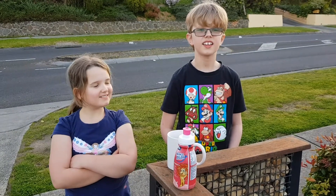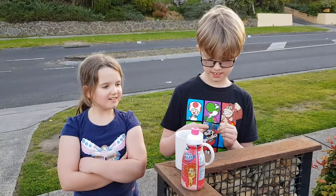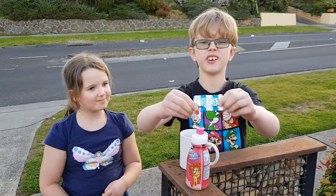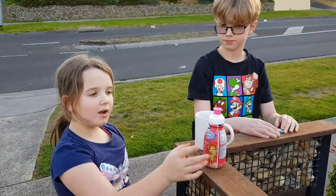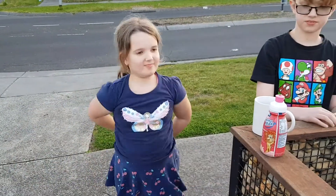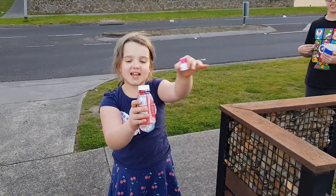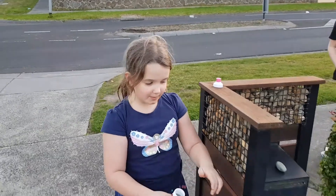Hello, random listeners! Today we are going to do an experiment. You will need two dissolvable aspirin tablets, one mug, and one container that can shut, like a pop-top bottle.